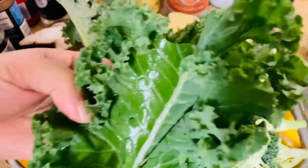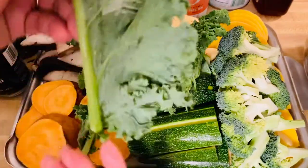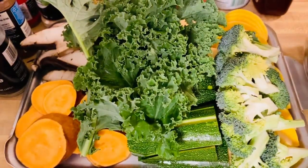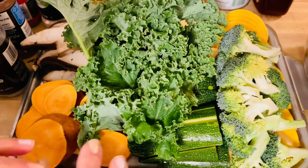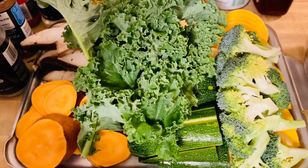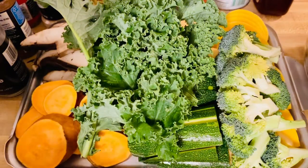Kale! So if you fry the kale, this is amazing — crunchy. I know some people don't like the texture and the taste of kale, but guys, this beautiful garden in front of me is just full of flavors, full of vitamins, and full of deliciousness.